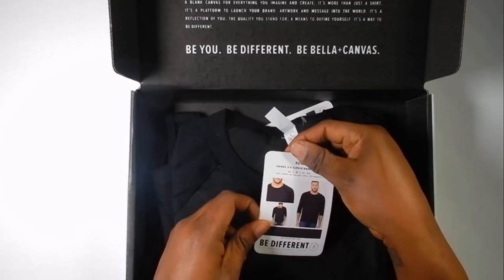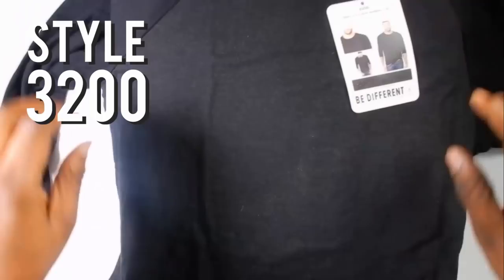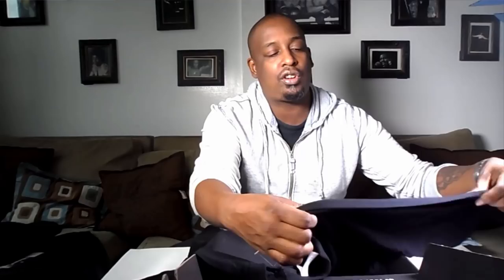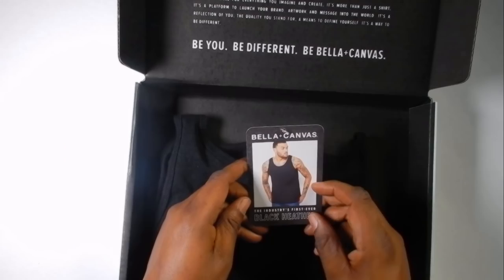They also sent some other goodies. This is the baseball tee, style 3200 — it's a raglan tee. You can see it has that rich black heather along with the solid black jersey sleeves. Really awesome. And we also have the Bella Canvas Black Heather Tank, style 3480 — a basic tank.